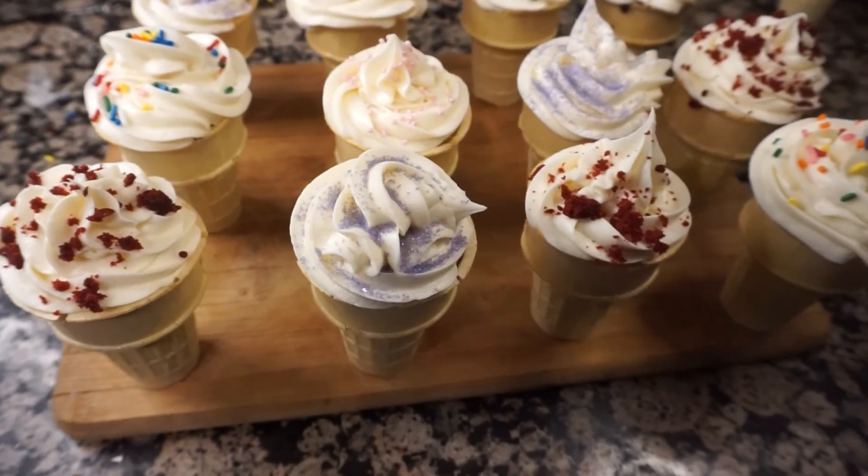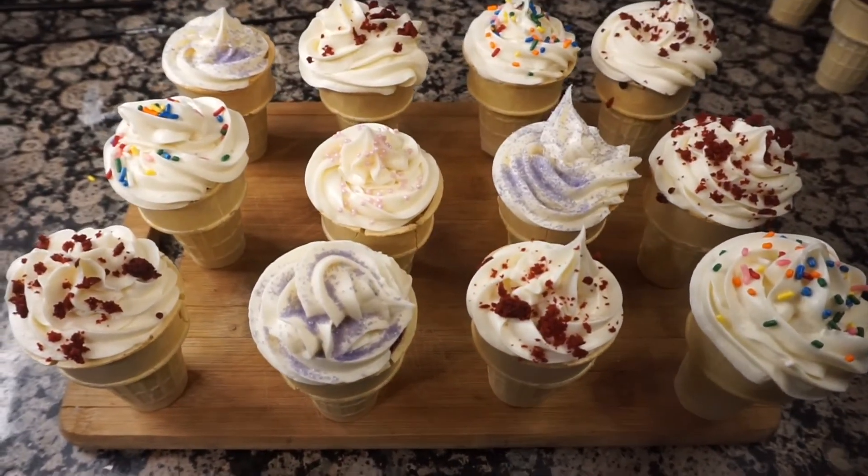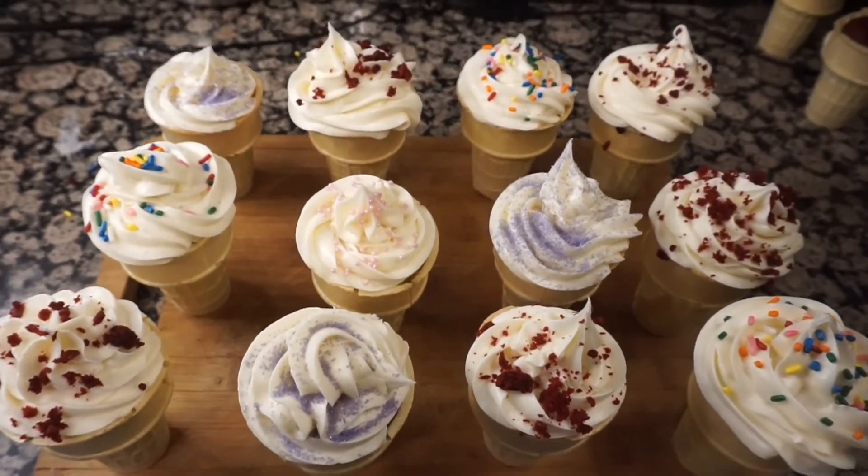And those are your delicious cake cones! Thank you all so much for watching, and I'll see you in my next video.